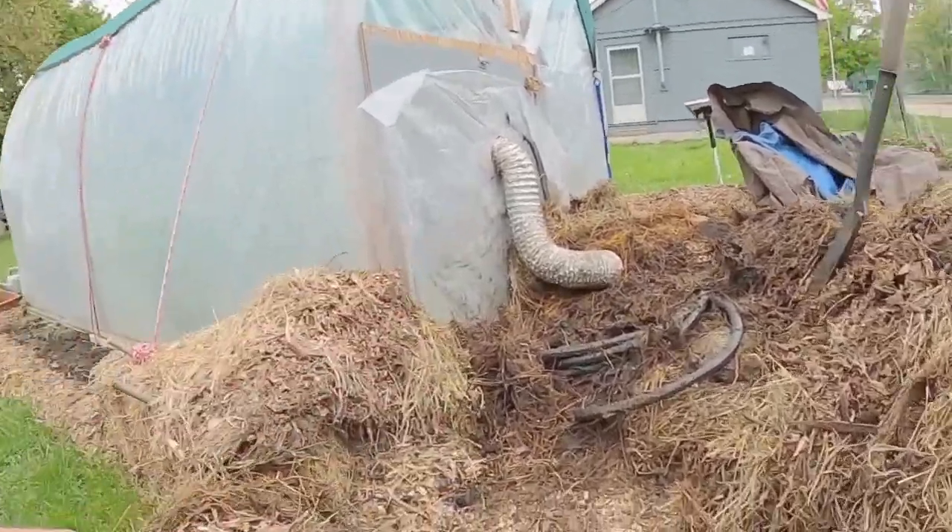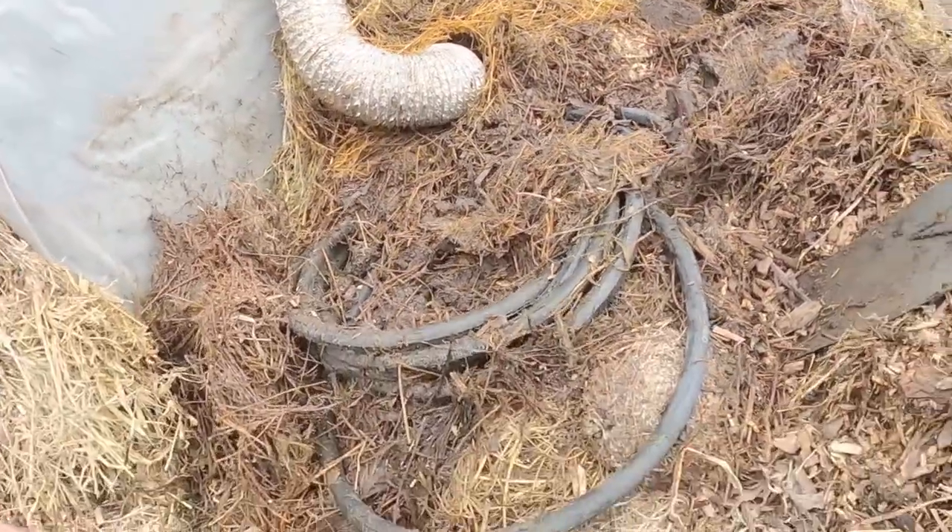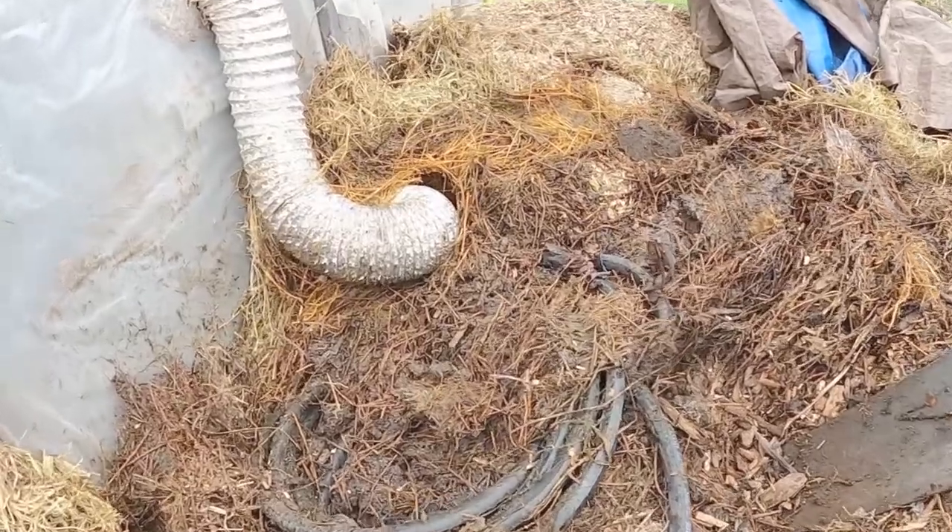Welcome back everyone. It's been a while since we've had an update and I apologize. We've been so busy working and distributing compost. I just finally got back to tear our compost heater apart here.